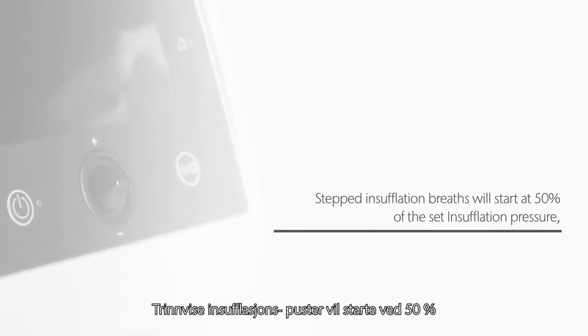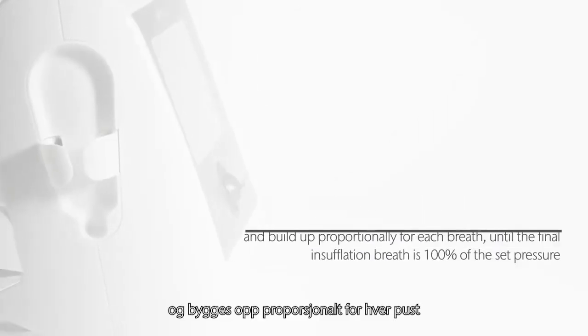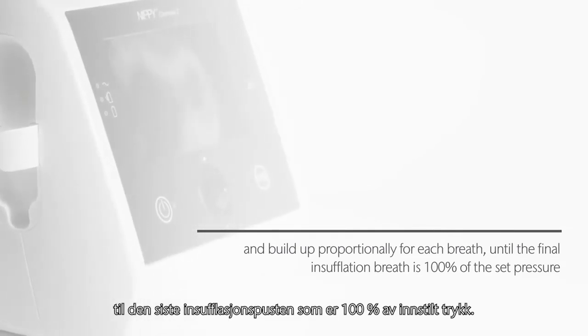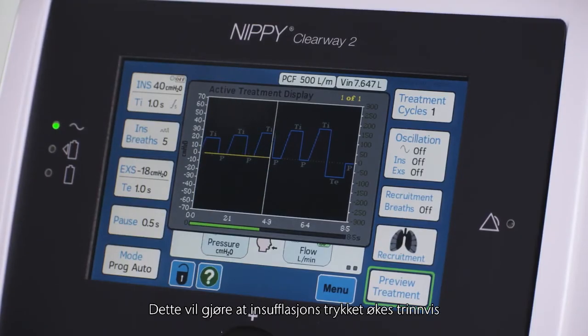Stepped insufflation breaths will start at 50% of the set insufflation pressure and build up proportionally for each breath until the final insufflation breath is 100% of the set pressure. This will create a stepped insufflation waveform.